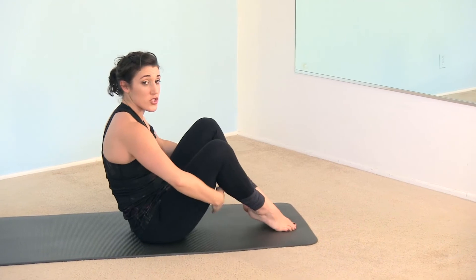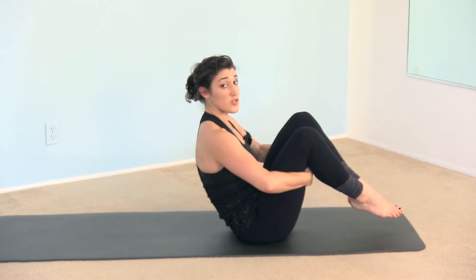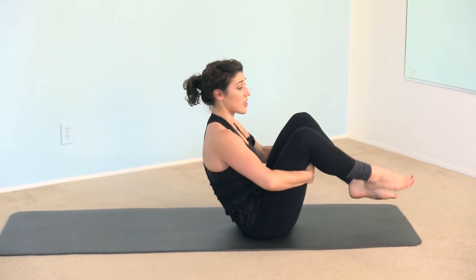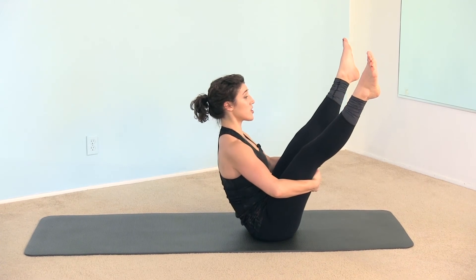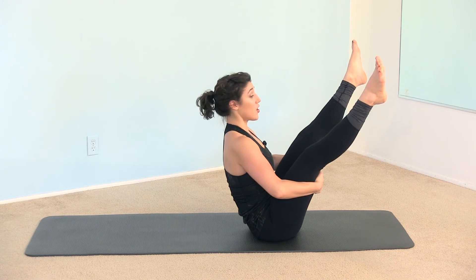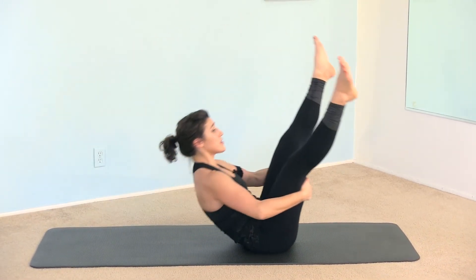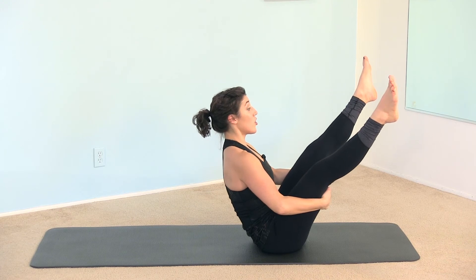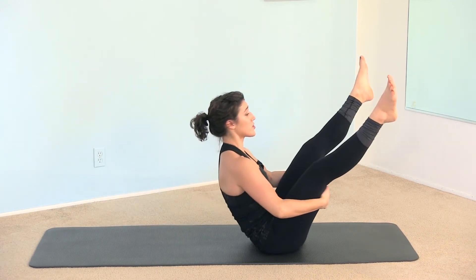We have the open leg rocker. We're going to start holding on behind the thighs, find your balance just like rolling like a ball. The only difference is we're extending the legs farther away from the center — the right leg goes out, the left leg goes out. Hold the position. Lift the back and pull the waist in — remember your brakes. Pull the stomach in. Push your thighs forward into your hands and find your brakes with the abdominals.